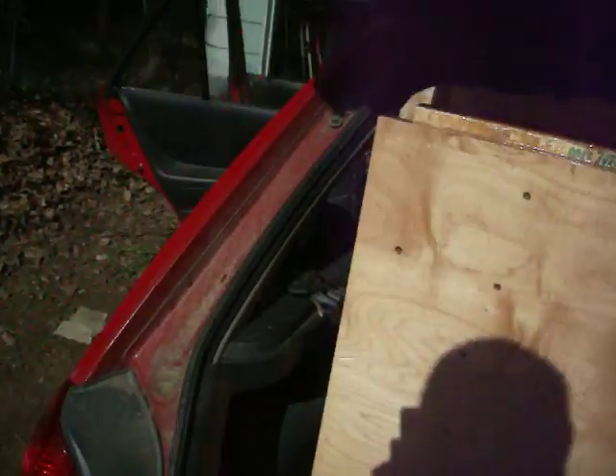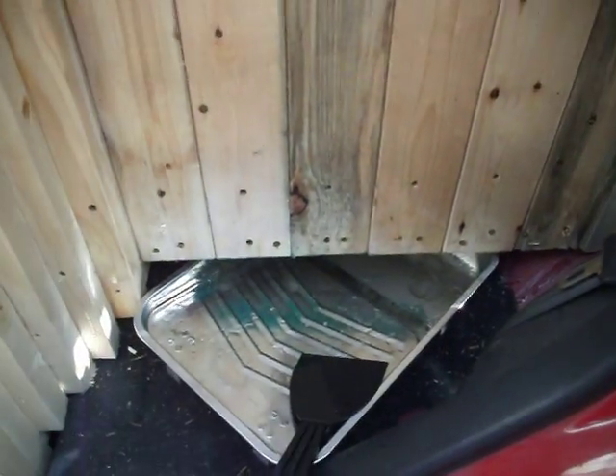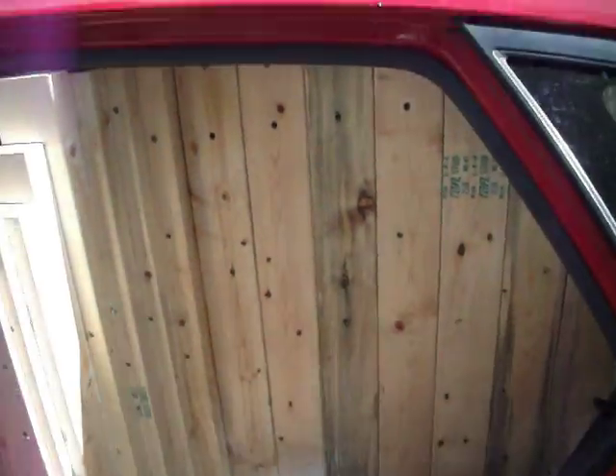Got a bunch of resin coated on here, nice and thick resin coated on these two-by-fours. Still got to go through with a brush and get these ones really good. Then I'm going to put fiberglass mat over all this in the end, so it'll be all rounded and smooth.